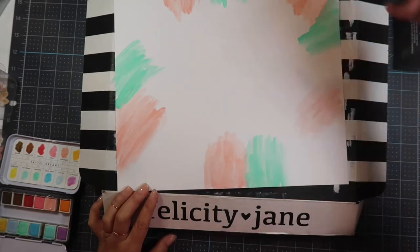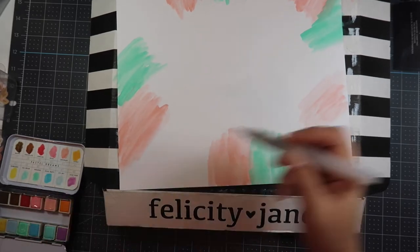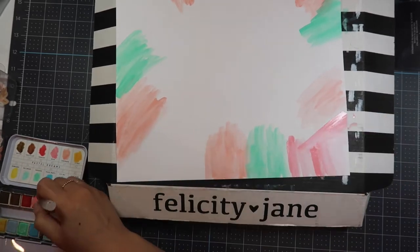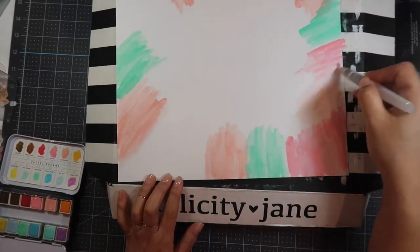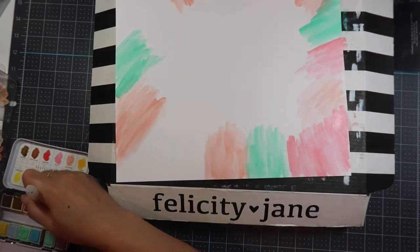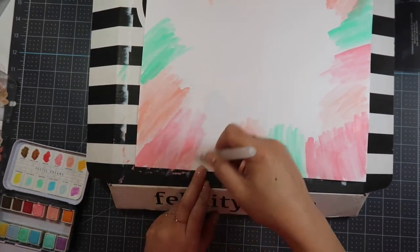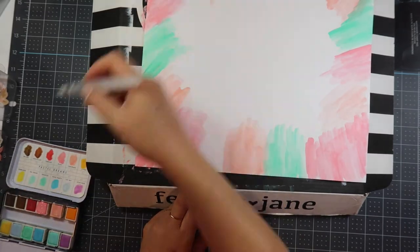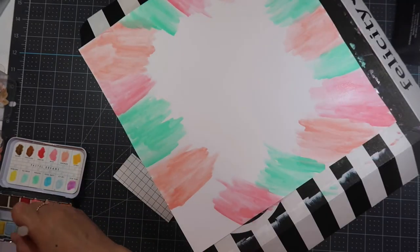This is a great way if you're in a rut to just start painting something like this, because you know you're going to be able to use it for something later on. I painted a peach color, a pink color, and a mint green color on the outer edges, not being specific about where the color ends, just leaving the middle portion blank.